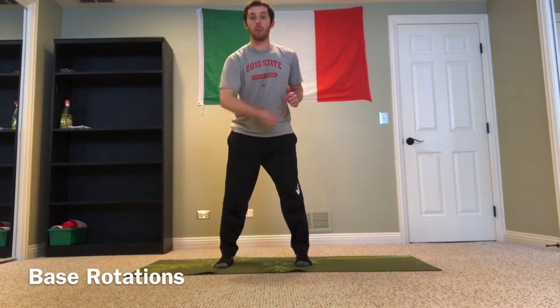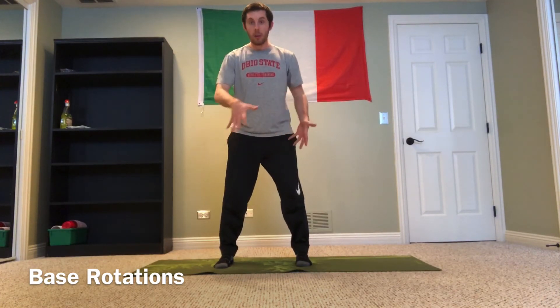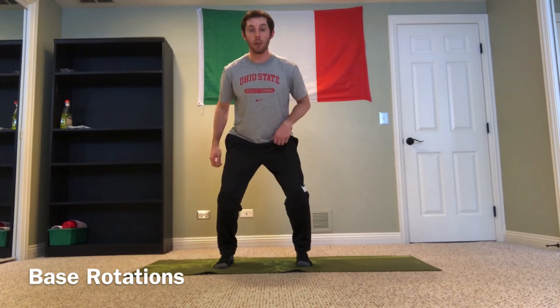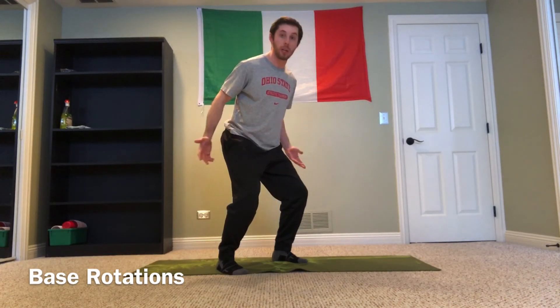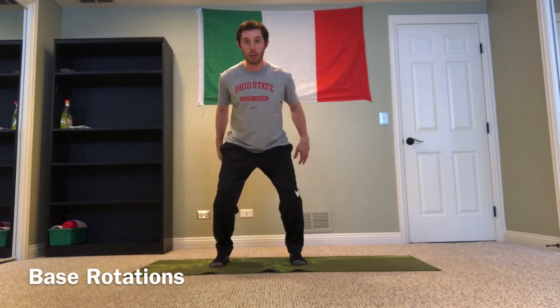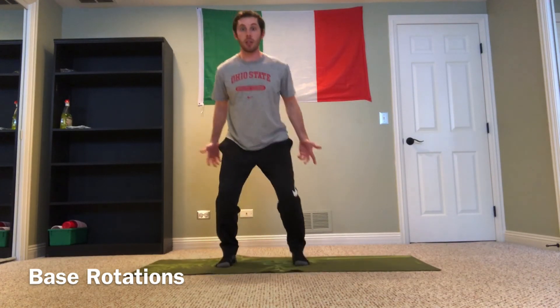Imagine you have a hula hoop on the ground over your feet. You're trying to trace your feet with that hula hoop, creating a nice big circle underneath you as you flip your hips. At any point, if you flip and rotate towards where your feet were pointing, you'd be in that same base position we always talk about — the exact same starting position.